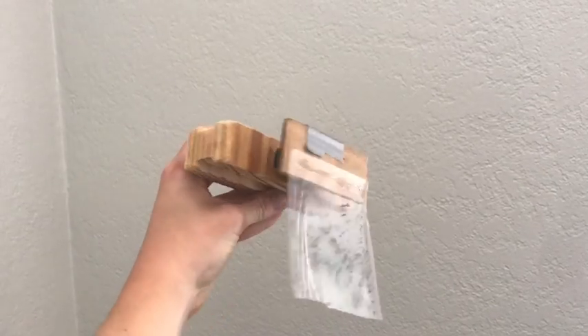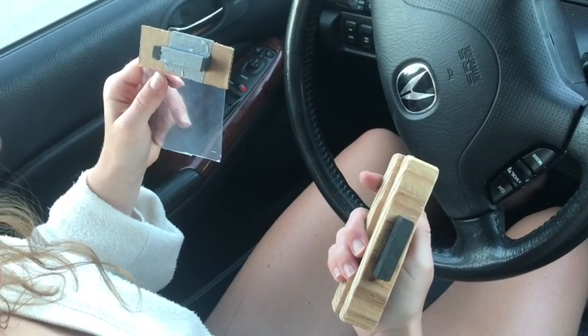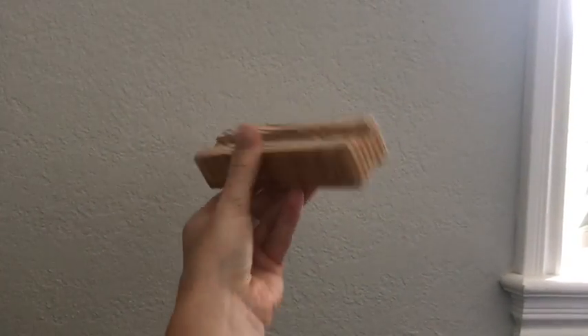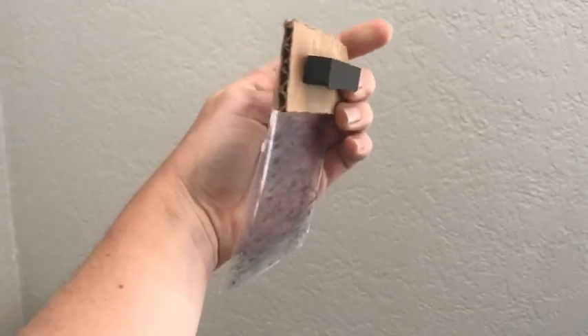Sunscreen is an additional screen you can attach to your sun visor so it blocks the areas the sun visor doesn't cover. It has two parts: the handle and the screen. The handle has an eye-shaped design so that it is easy to grip. The screen is polarized so it will not block your view of the road while minimizing the sun glare.